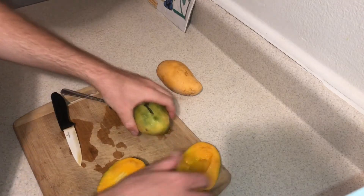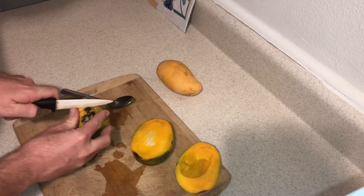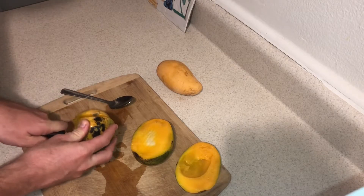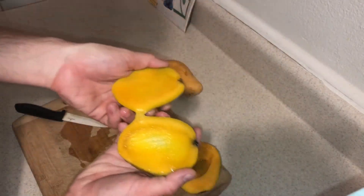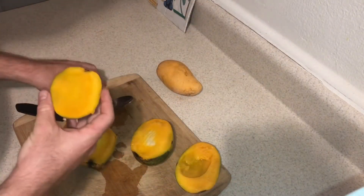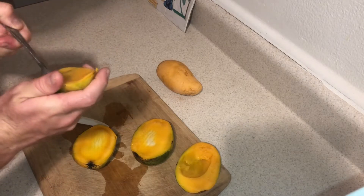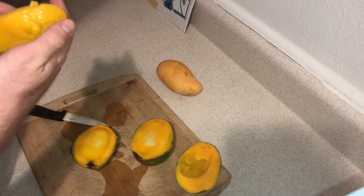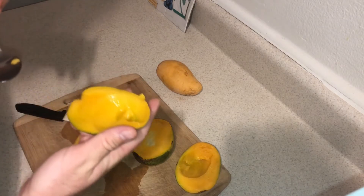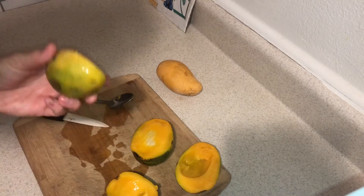I'm gonna cut the other one just to have two examples of this Dunkin' Mango. Here's the second one in all of its glory. Let's see what this one's like. So they're both smooth and super juicy and pretty good.